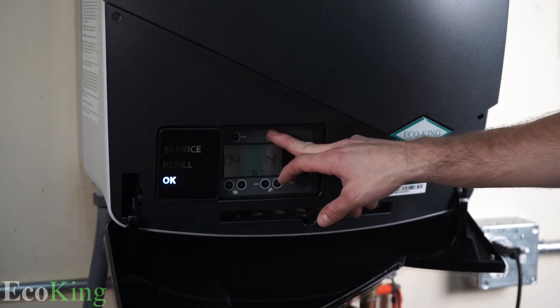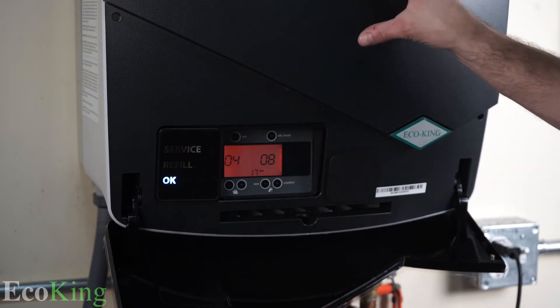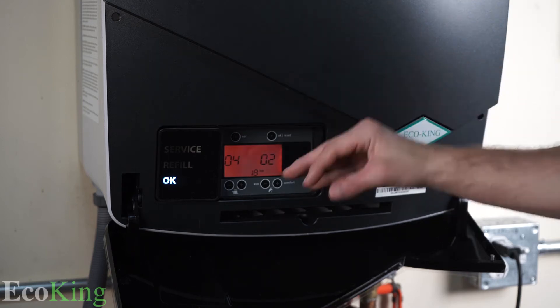During this time when we fire it up, you will see a five-minute countdown on the screen. We have to wait for five minutes. You can hear the pump running, you can hear it de-airing, just running through its cycles. Let the boiler run for those five minutes.